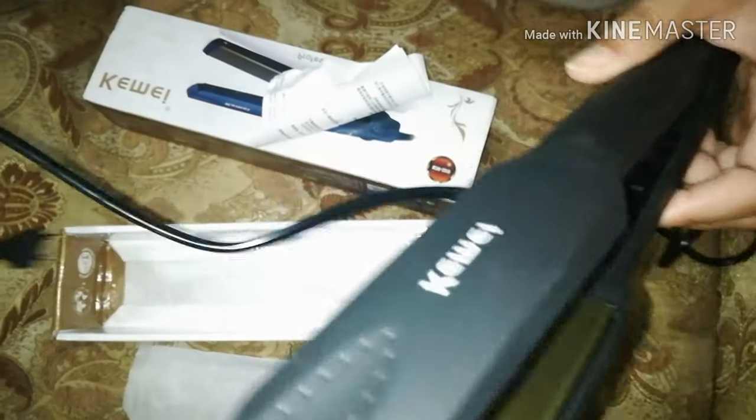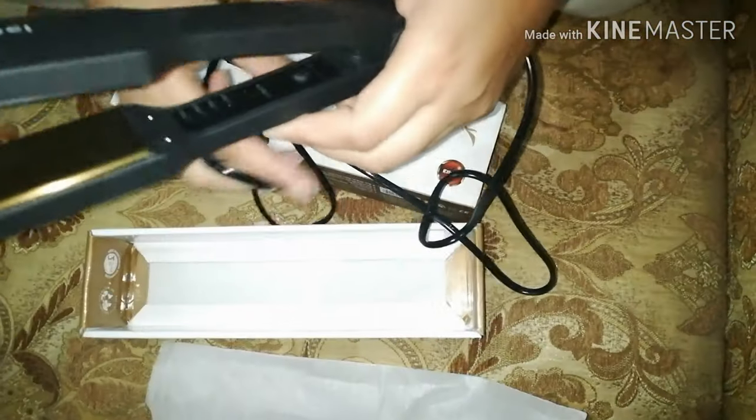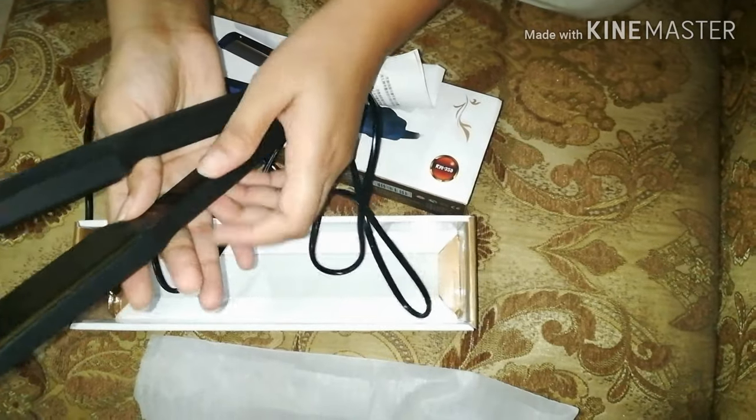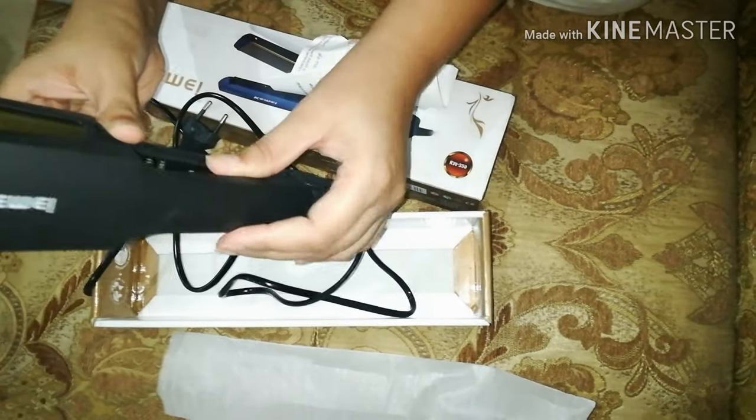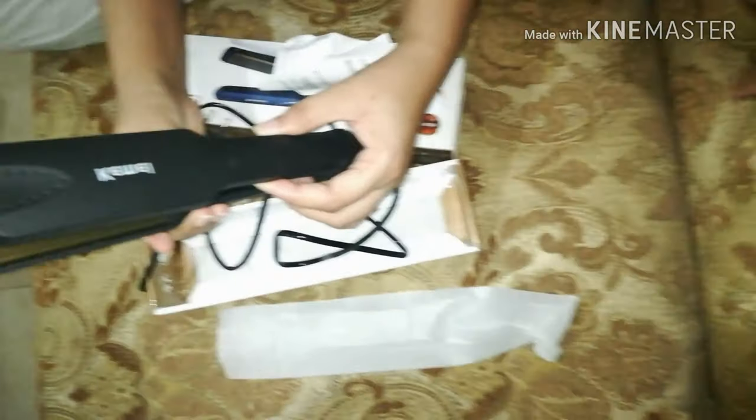Black colors are different but I chose black and I love black. The wire is so long that if the switch is far away, you can still use it straight. Wire has no issue.